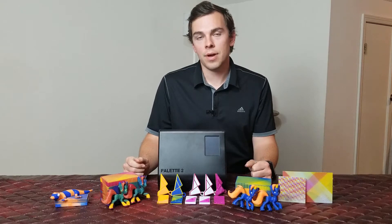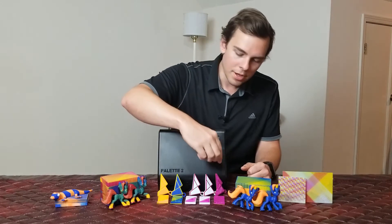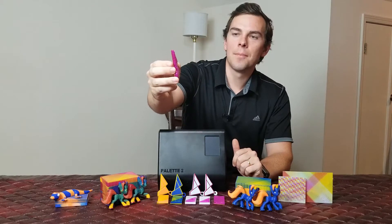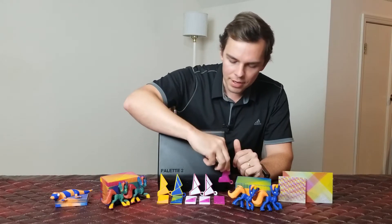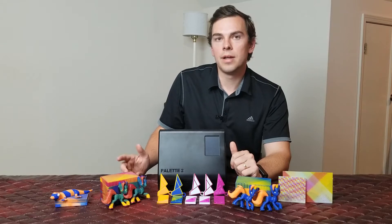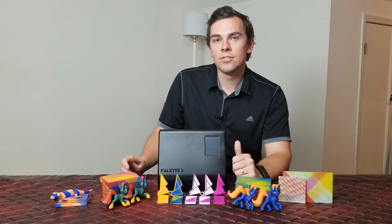After I finished setting up the Palette 2 Pro, I went about printing their test prints — the mosaic manufacturing symbol. I started out with this beauty, but you can see that I ran into some pretty serious problems — massive under-extrusion. I had been dealing with this for a while on my CR-10S, so I decided to upgrade. I installed a new E3D V6 hotend as well as a Bontech BMG extruder, and that really improved the print quality I'm getting out of my CR-10S.